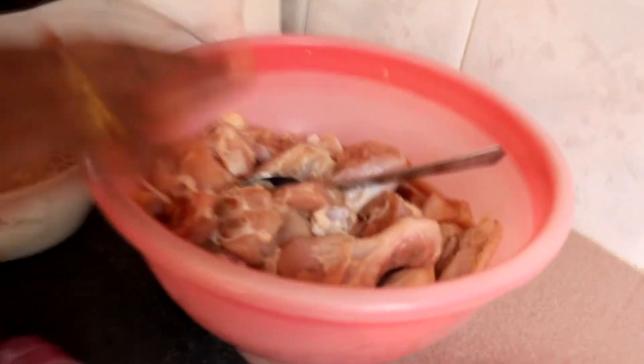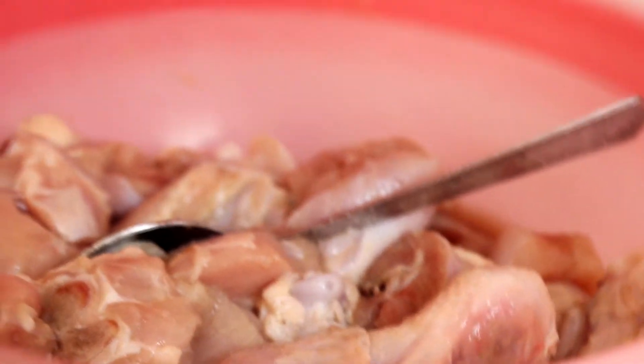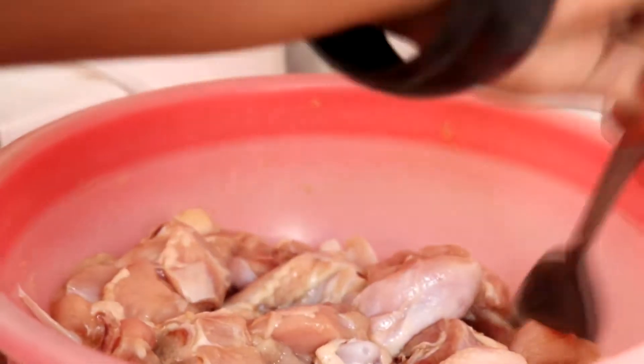Yang ni Lina perap setengah ekor ayam, dipotong dan marinate dengan ginger garlic paste dan sedikit garam. Biar dia perap sekejap ya.